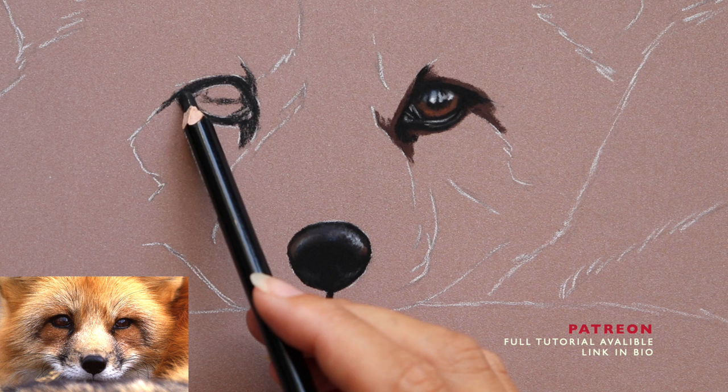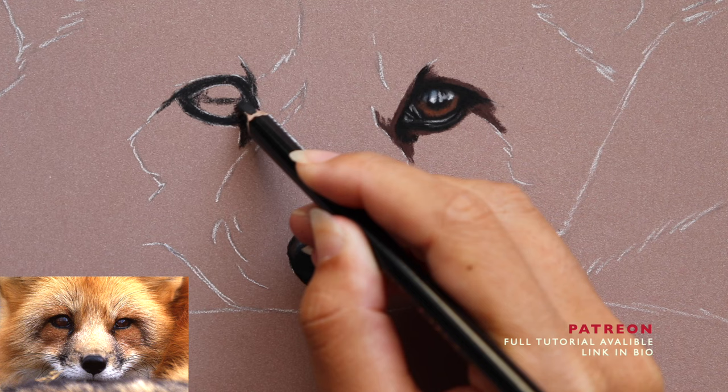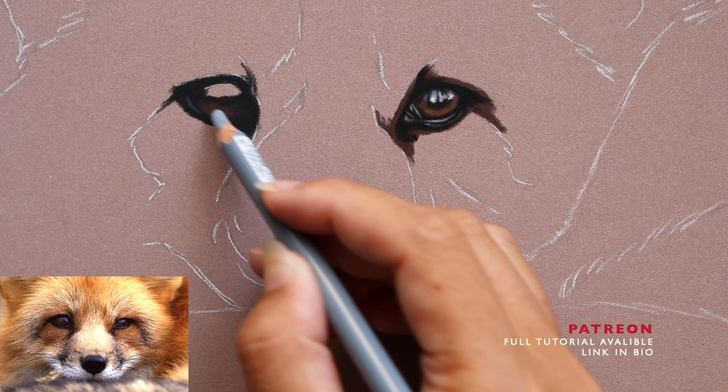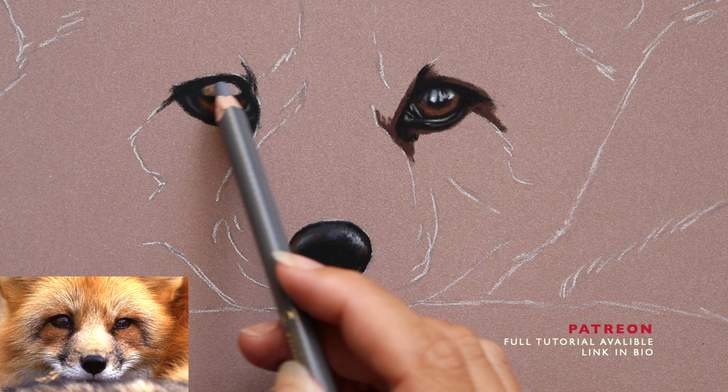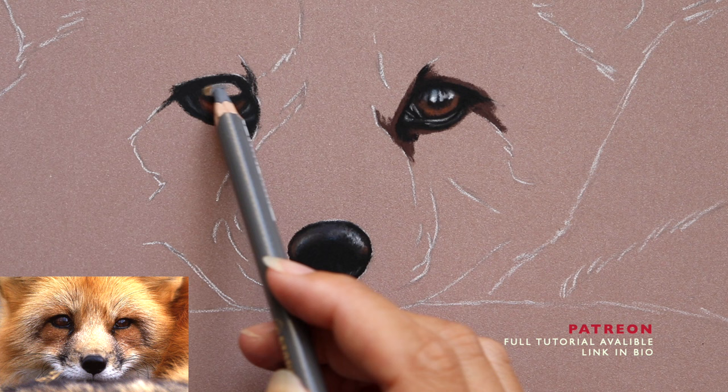The tutorial itself on Patreon is all real-time, so this is just a preview — there are bits that are sped up and bits that are cut. If you do sign up to the Patreon channel, all of my tutorials are full-length, start to finish, with a voiceover. Materials are provided up front along with an outline and the reference image.